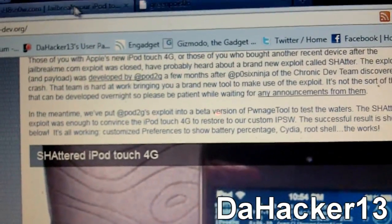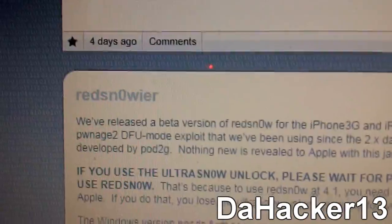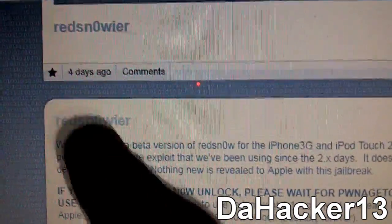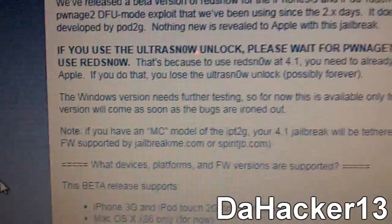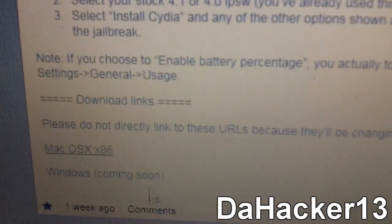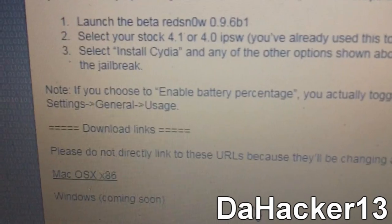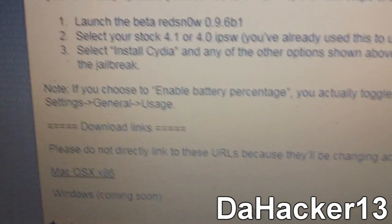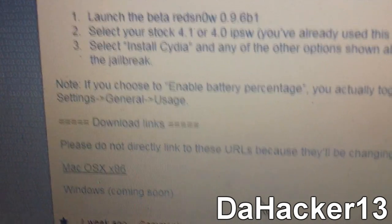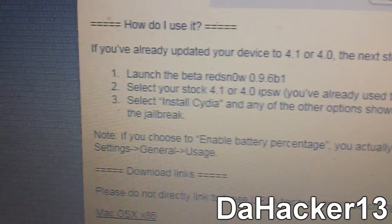Lastly, RedSn0w — the exact same one already out — I think will be coming out for Windows in about a week. Currently as you can see it says 'Mac OS X' with 'Windows coming soon.' It will be used to jailbreak the iPhone 3G and the iPod Touch 2G non-MC model.